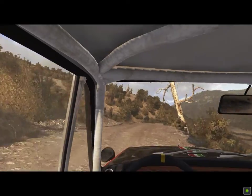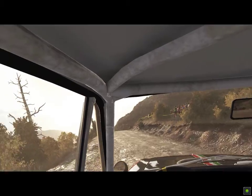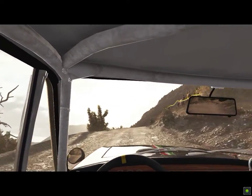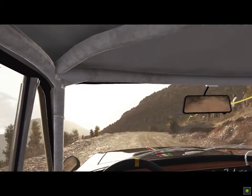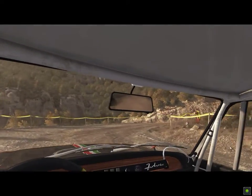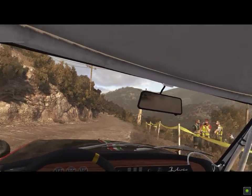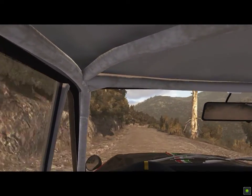And up. Right 4. And hairpin right. Out and down. Into left 6, crest, bump. And right 6 through, dip 60.